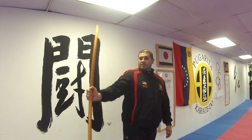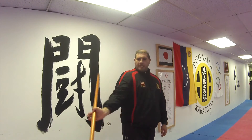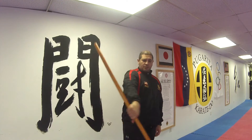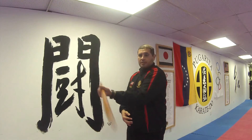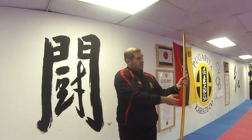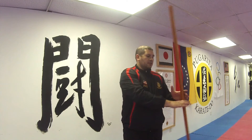This obviously transitions to other moves that are more complicated. Once you get the hang of using just one hand — choose your better arm to start with — we can then try switching our hands. So as it's rotating, we can switch and grab it, go to the other hand. But first you just got to get comfortable with it, and as you get comfortable we can start doing other things.